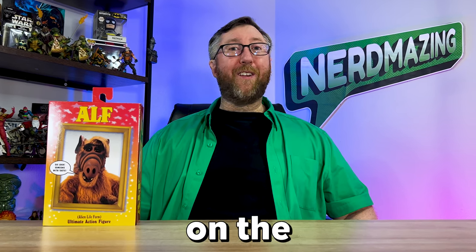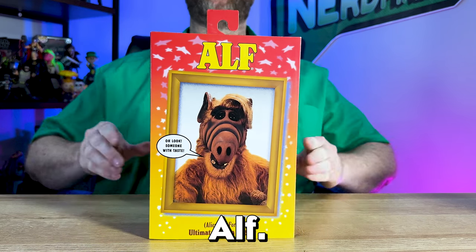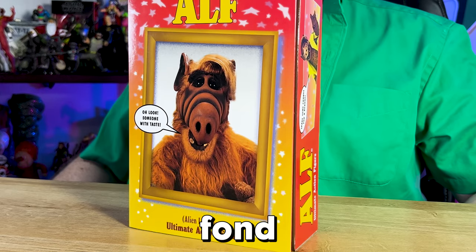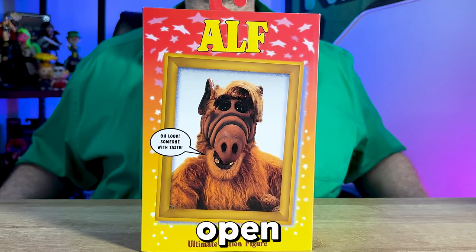It's the mid-80s and it's time to turn on the old TV to watch the funny and sarcastic puppet alien show ALF. And thanks to NECA, now I can relive those fond childhood memories with this collectible ultimate action figure of ALF. So let's go ahead and open it up.